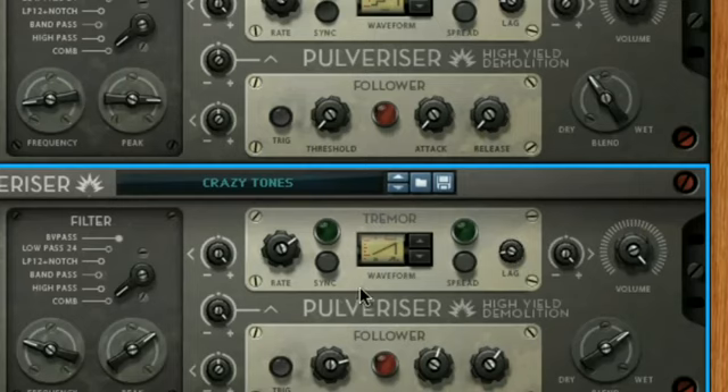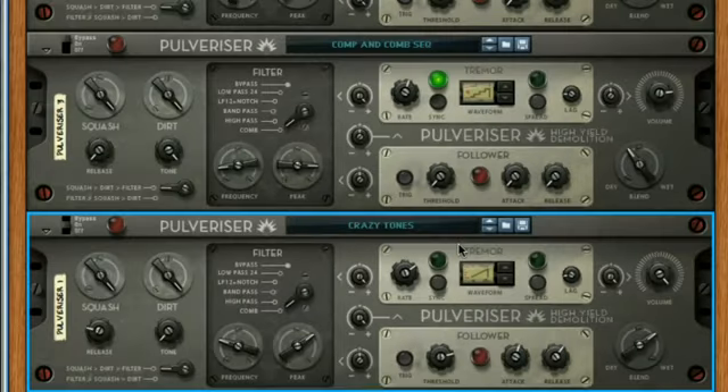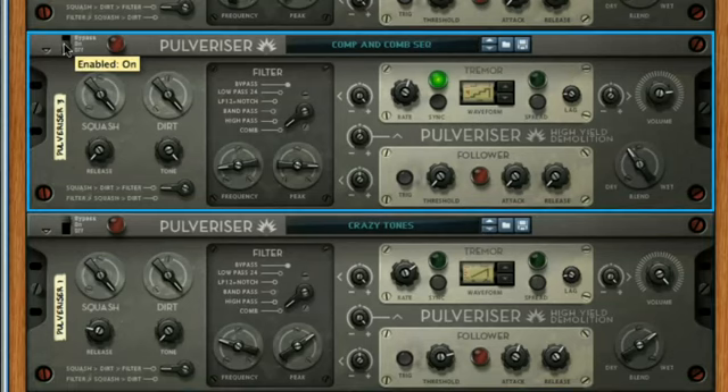So you can hear with this last instance of Pulverizer that we've got some pretty mental, almost synthesised sounds being created by the drums. I've also used the Tremor section to create a subtler, tuned melodic flanging effect on the device above. Have a play around with these different instances, using the bypass switch to activate them one at a time, to hear the range of sounds being made.